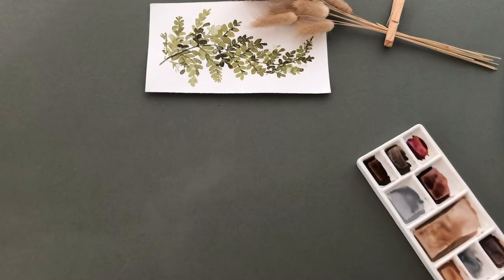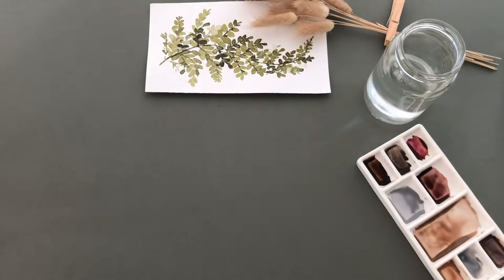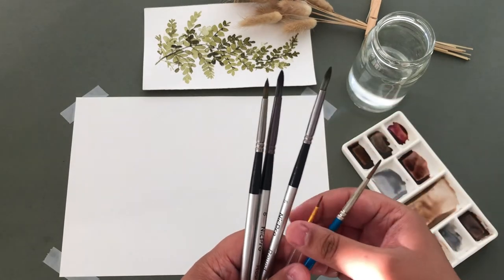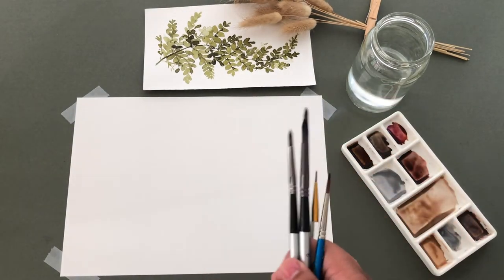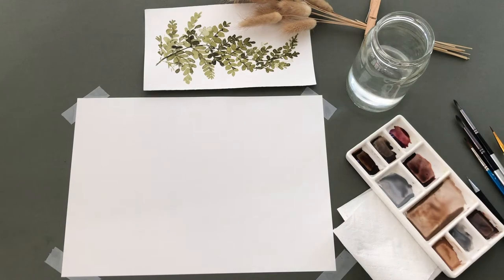You'll also need a jar of water and some watercolour paper. I'm using some round, medium sized paintbrushes and a smaller one for when I add detail later on. I've also got some tissue to dab off any extra paint from my brush.